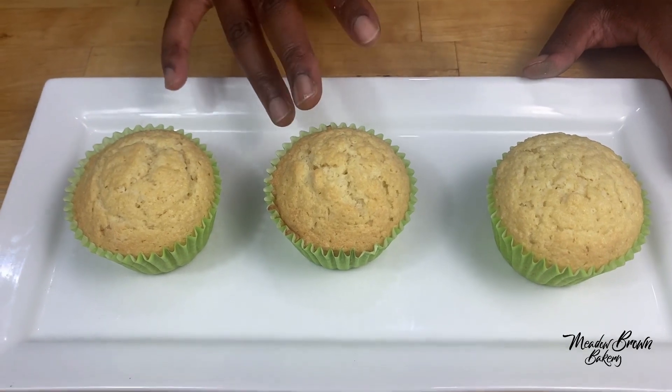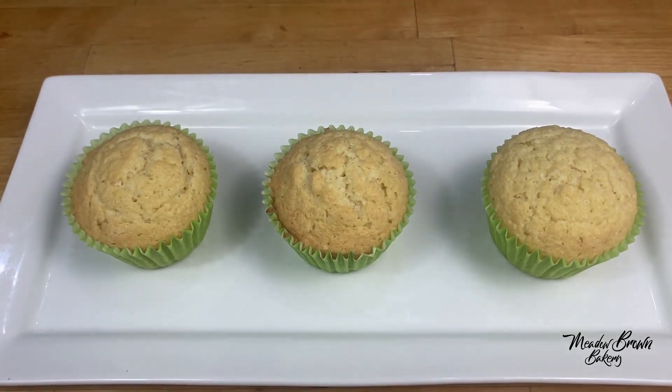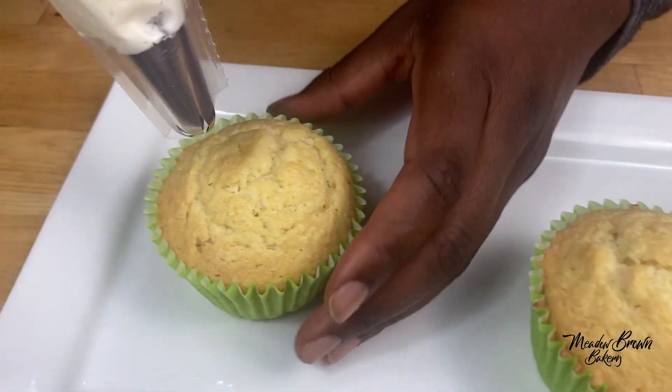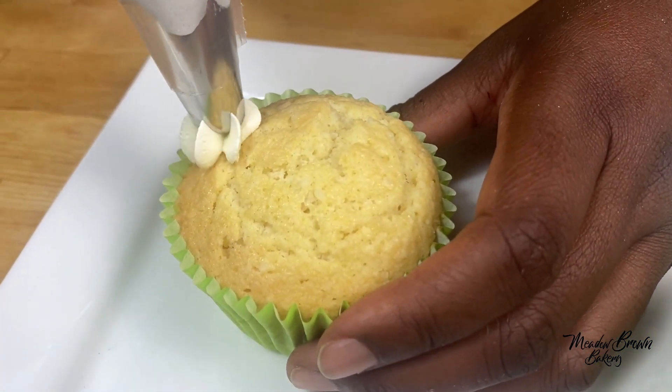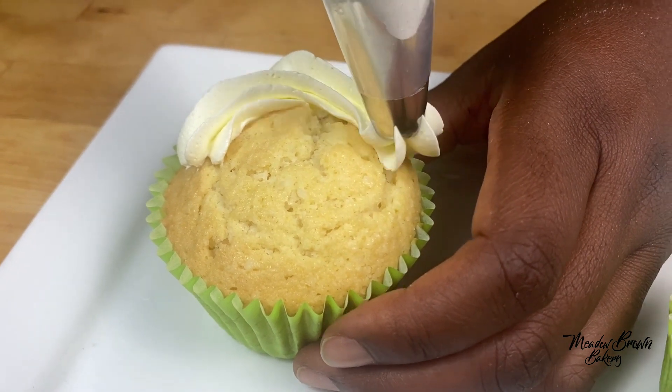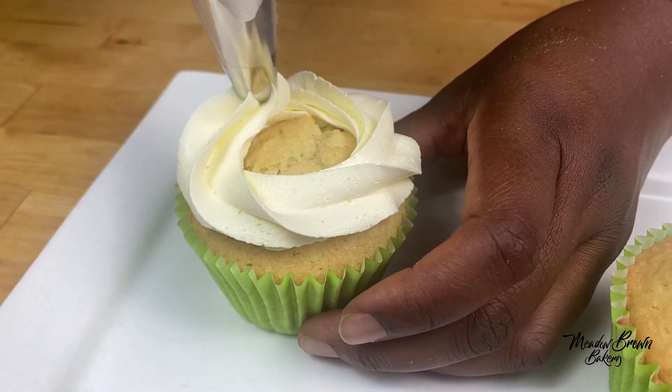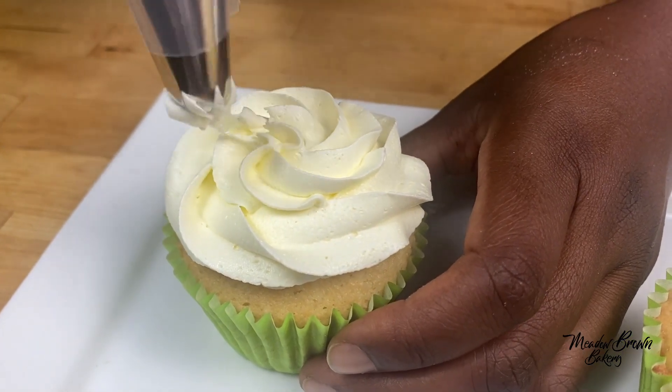The coconut cupcakes have cooled down and now I'm going to show you how to decorate them. I'm going to do three simple designs. For this one I'm going to start on the outside — I'm using American buttercream for this one but you can use any frosting you like.